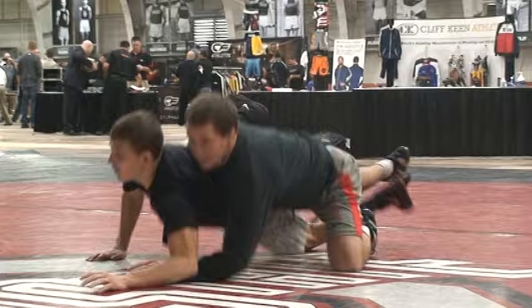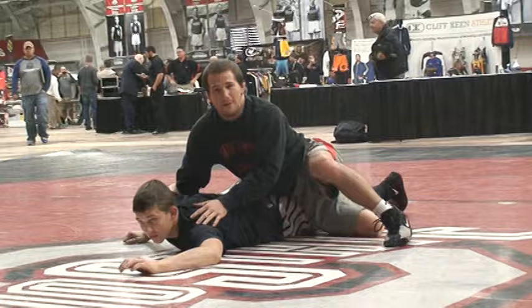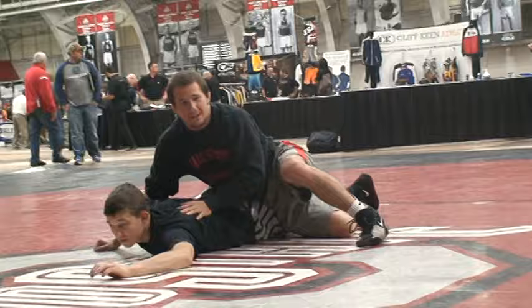If I get this off the breakdown, it's an easy arm bar for me. A lot of times I get it off the takedown. I take the guy down, then wait for one second — the arms are always left here. So it's a really easy setup, simple setup.